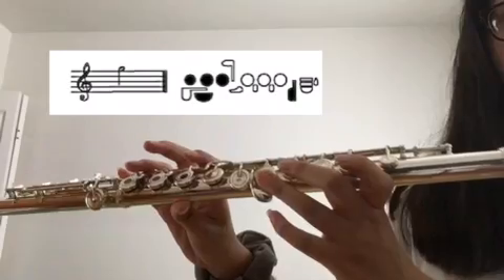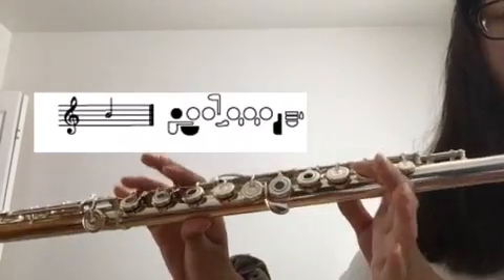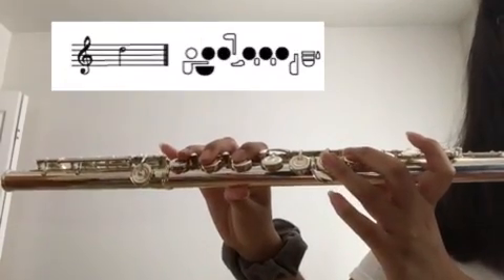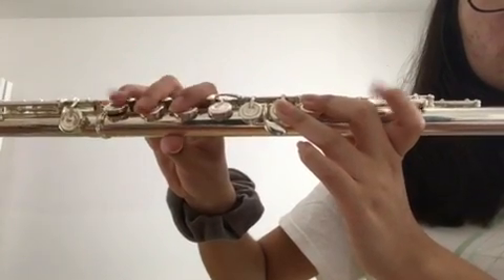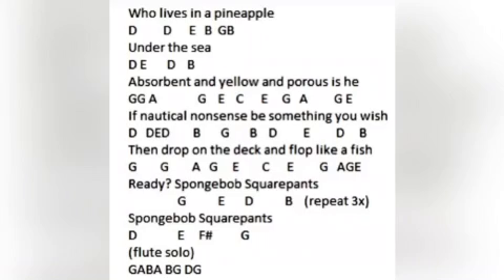Now for the flute, the notes are the same, so G, A, B, and D. And again, when you're going from D to G, instead of lifting up your fingers all at the same time, you're going to want to lift them up one by one. After you practice it, it should sound like this.